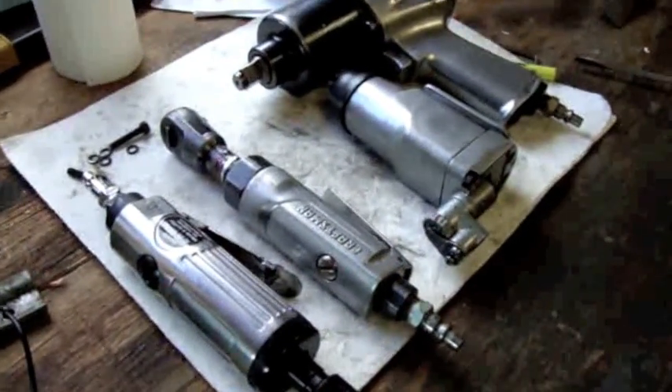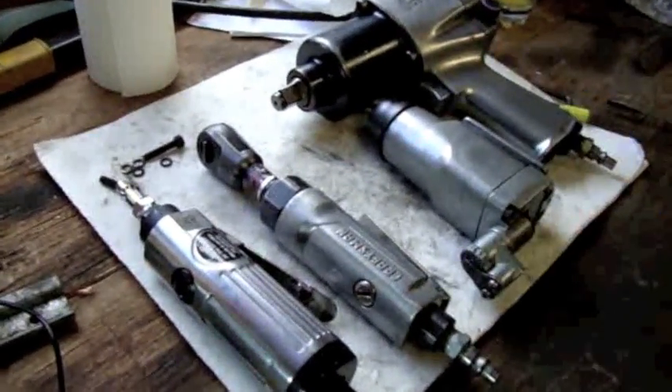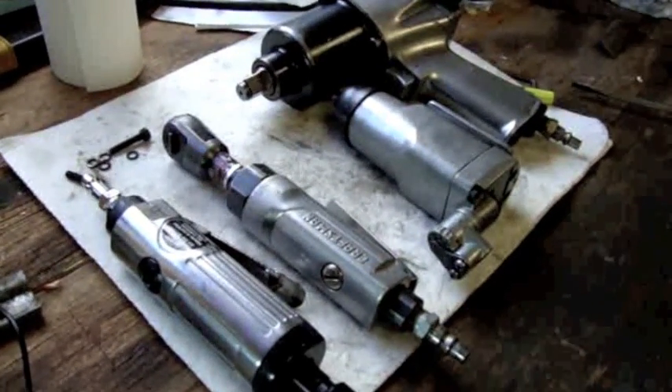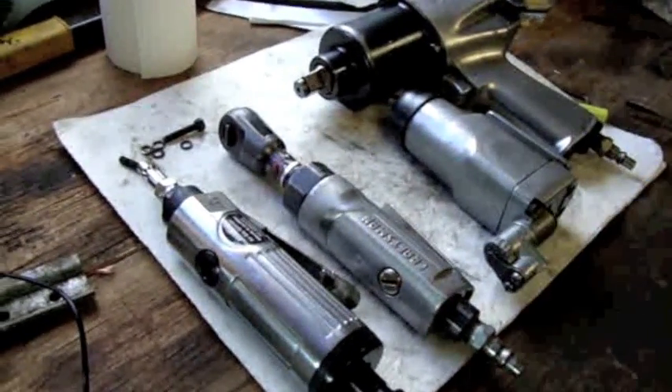I'm going to take apart this impact gun in this video and explain how the air motor works. In a future video I will take apart the hammering mechanism and explain how that works as well.